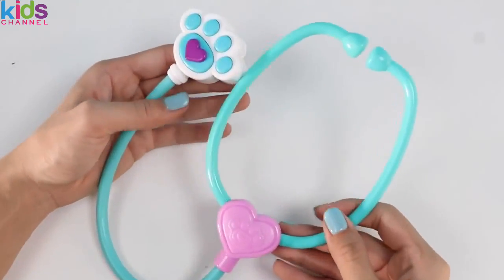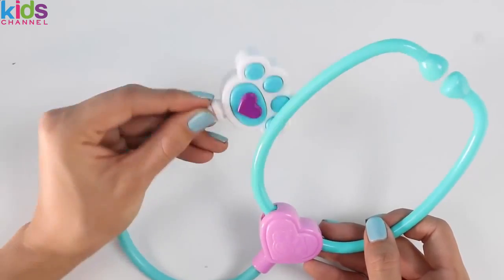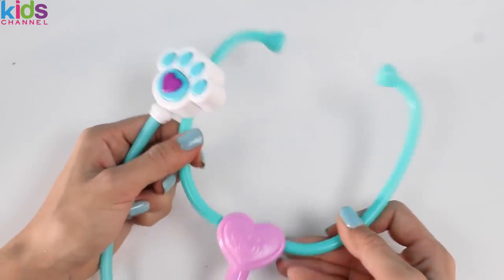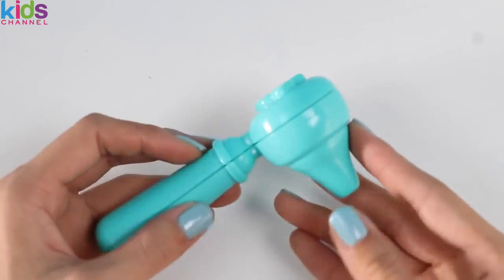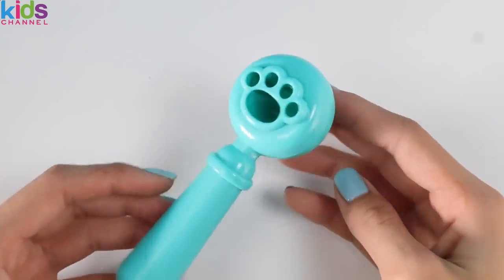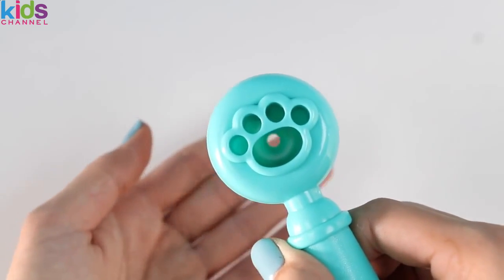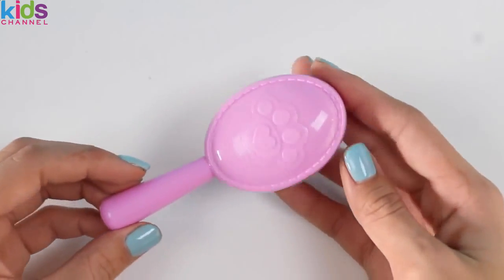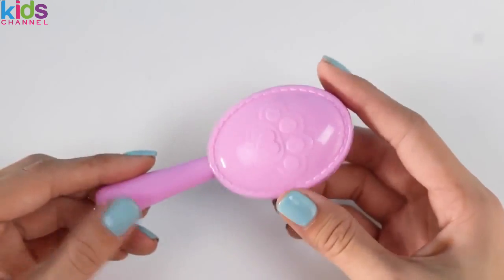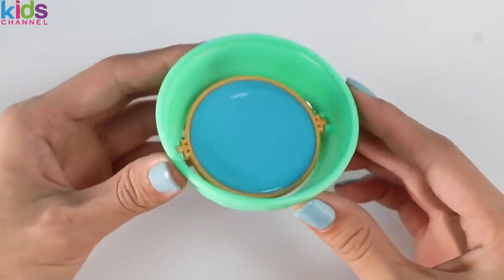Here's the first tool — it's a stethoscope! Vets use it to listen to the animal's heart. I love how it's shaped like a puppy paw! This is an otoscope — it's a tool used to look inside of your ear. Do you guys see anything? Here's the brush to groom Find-o! He also gets a doggy bowl — one side has water and when you flip it around it has food!